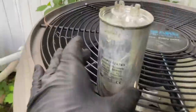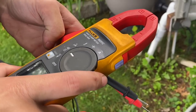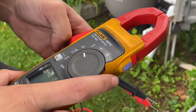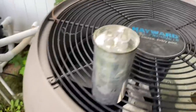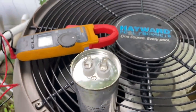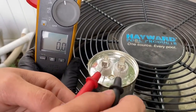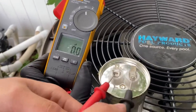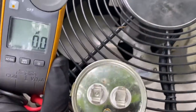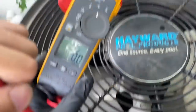We'll take out this capacitor — there's the cap, it's an 80 single. Let's set the meter to read capacitance. Okay, let's test one lead to each terminal. See what we got. Nada — we have absolutely nothing. We have a 7.5 for the condenser fan motor.